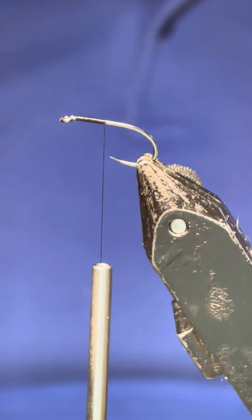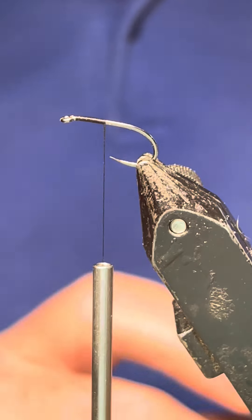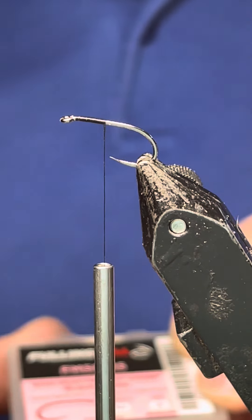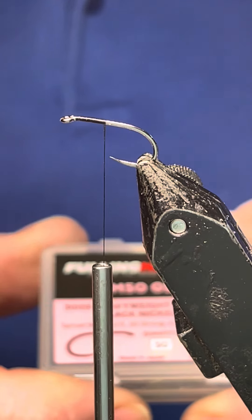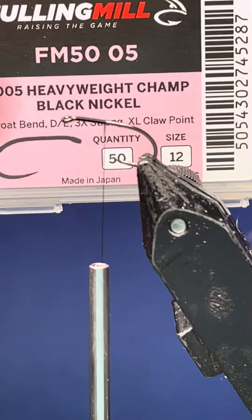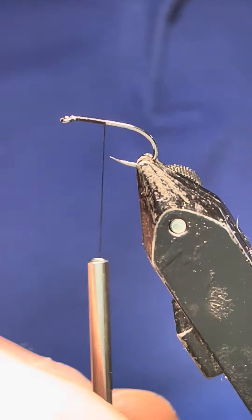Hello there. Today I'm going to tie my jungle cock Midas for you. I've got a bit of a cold so if you can't understand me you'll have to wait for subtitles. In the UK I've got a Fuller's Mill size 12, and the thread I'm using is a UTC in 70.